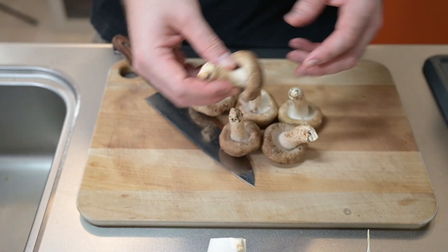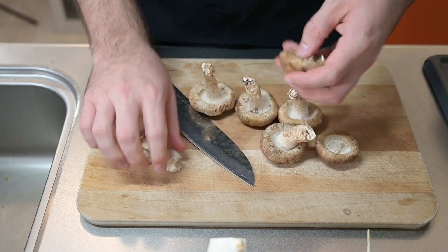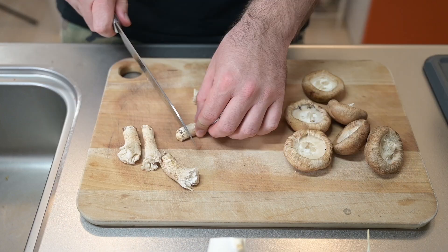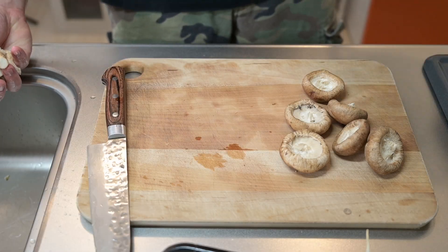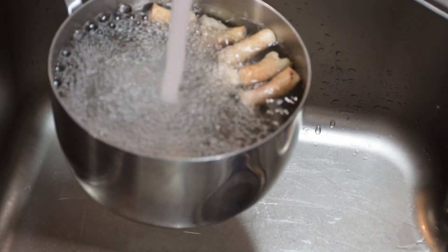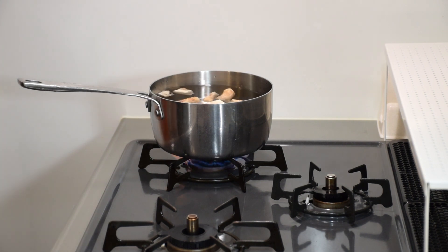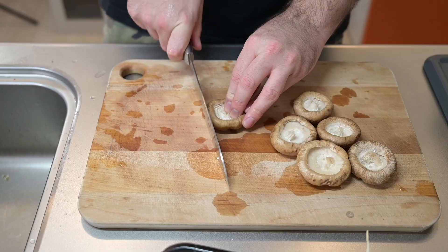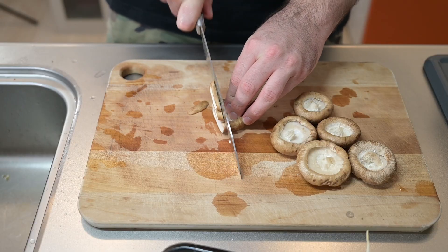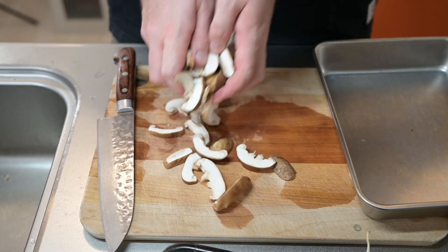Let's get started with the shitake mushrooms. We'll remove the stems — usually I toss them because they're too woody to eat, but instead let's use them for the stock. So let's cut off the ends, give them a rinse, and drop them in a saucepan. Fill that with water and turn on the heat. I'll also add some vegetable stock. If you have fresh dashi stock or mushroom stock, definitely use that instead. Back to the caps of the shitake — we'll give those a slice and set them aside.